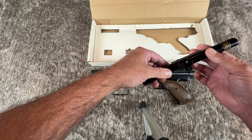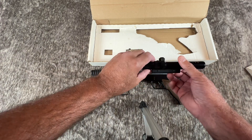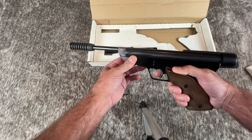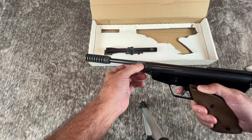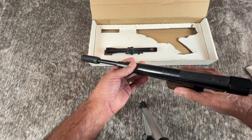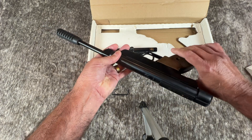You can buy the scope separately and attach it to the gun. But unless you have the box or some other documentation, you wouldn't be able to prove it was actually a GS model. The gun does hold air. It is a break barrel. It came in .177 caliber, which this one is, or .22 caliber, but I haven't seen too many of those. It says made in West Germany on one side, and something in German on the other side.